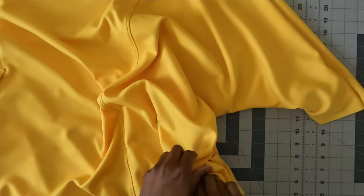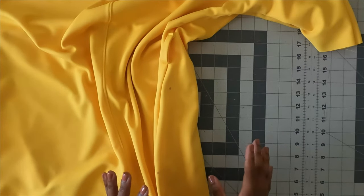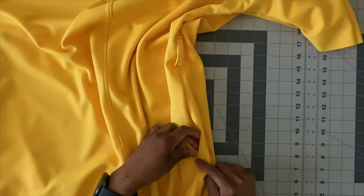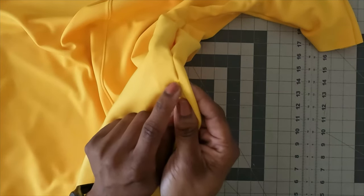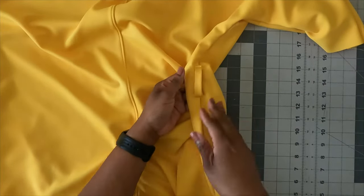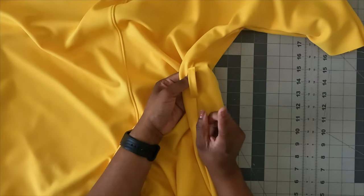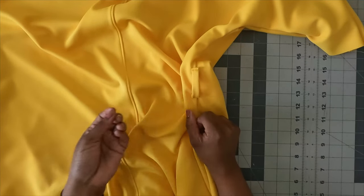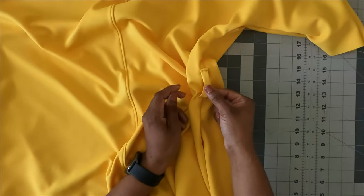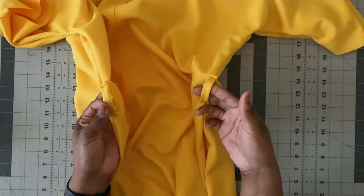I sewed the side seams together with right sides together, finished and serged them, inserted the pockets and serged around them. On step 15, I stitched a half inch across the side seam at both the top and bottom of the pocket opening. I also inserted belt loops on each side seam — only because I like to keep my tie belt on the dress on the hanger, rather than having to drape it separately.